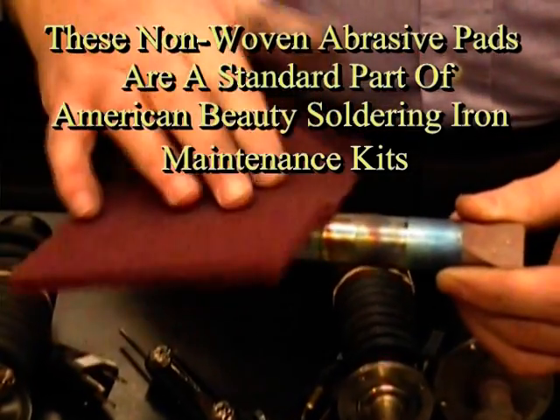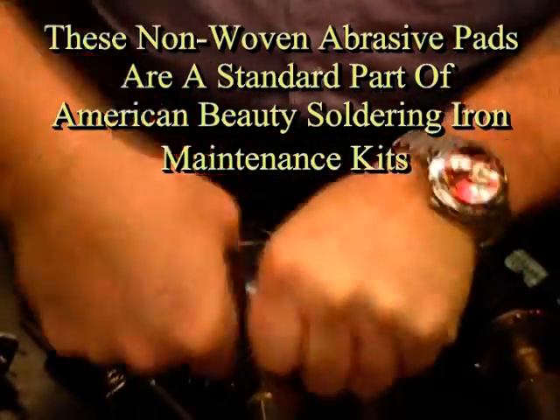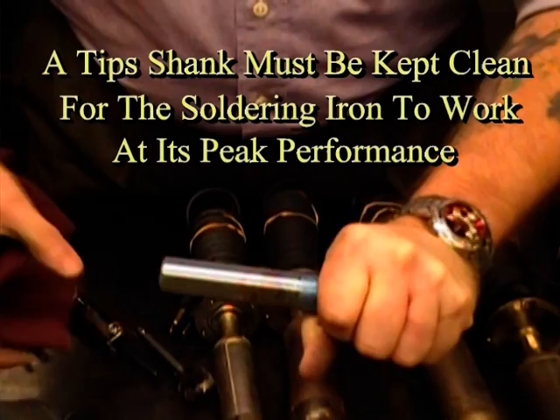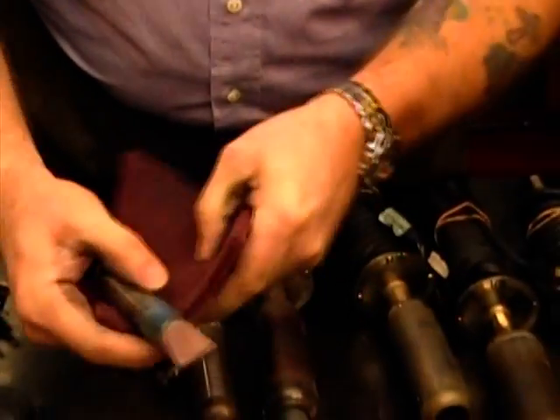First off, using our cleaning pad, I'm going to clean the shank of the tip and get some of the junk and gunk off of there. You can see it's cleaning up pretty good — I'm getting a lot of the bluing, the oxide, and whatever other contaminants were on that shank off of there. So it's not looking too bad now at the back end.